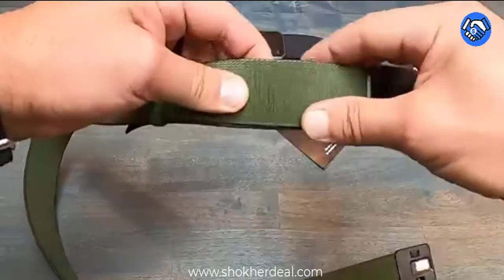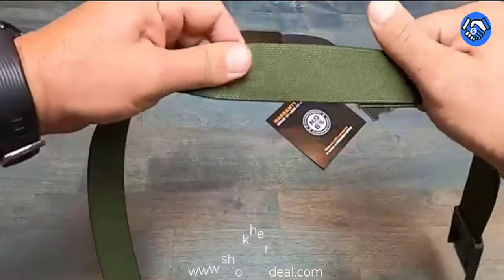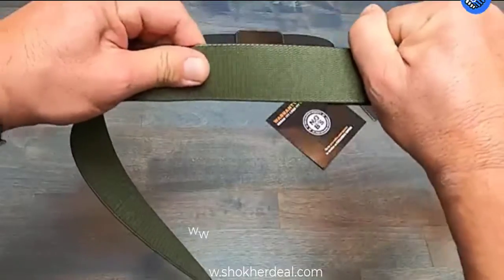Sizing: we've made it real easy. Just match your pant size and we'll do the rest. If you are at the low end of a size, consider sizing down.